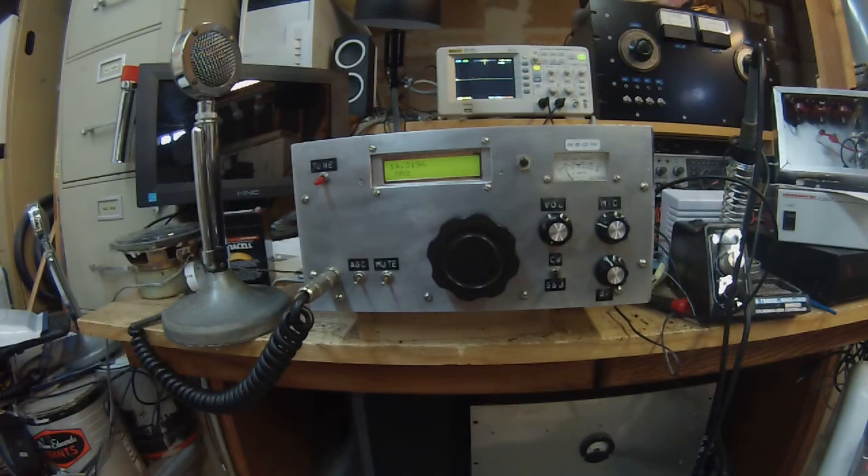Something else I fixed: Wes didn't have automatic break-in or semi break-in. You had to hold the push-to-talk button and key it. I made some changes in here so that you just key it and it'll work on CW. This is probably fine — it works on CW. It's just that you've got a sideband filter in there and the signals are a little wide, so you probably want something else for serious CW work.